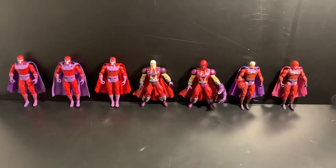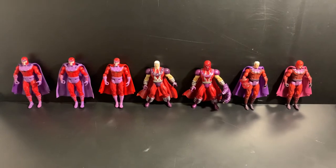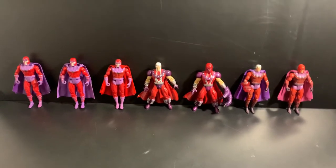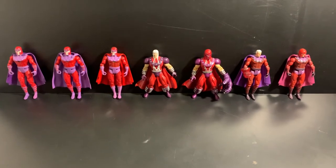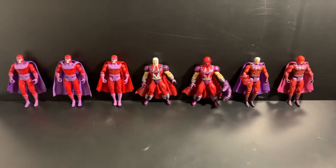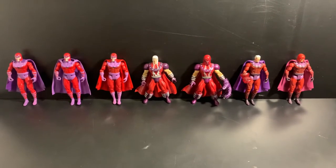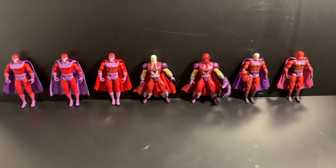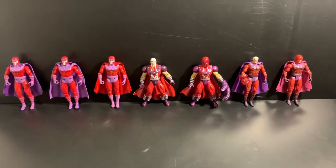Here we have some more X-Men figures from the 90s, along with a few custom cape swaps. Here we have Magneto, X-Men supervillain. Here are some of the figures that were released in the 90s by Toy Biz.